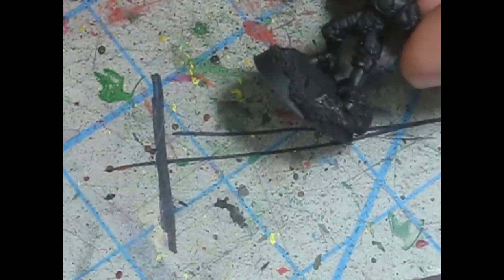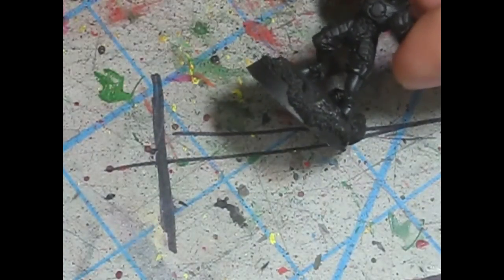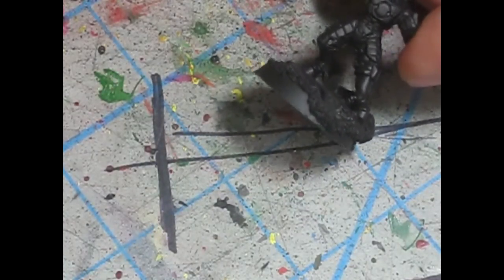You can pretty much assemble them almost completely. I put his backpack on and his head and his other arm, but I left the gun arm off so that I have access to the body and I can paint the whole thing without problems.